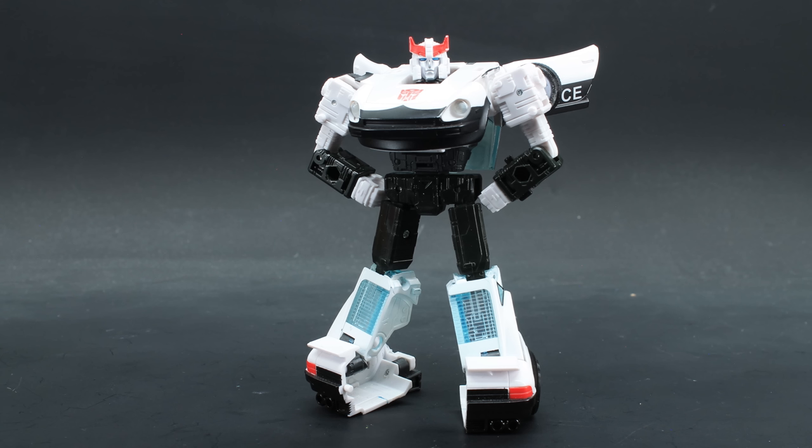And that's Prowl. He looks like Prowl. He feels like Prowl. He even smells like Prowl. He's one of the best deluxe molds of Earthrise, and if scalper prices weren't so dang high, I would absolutely wish this release upon everyone.